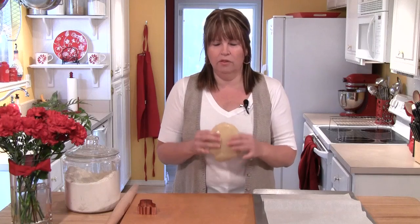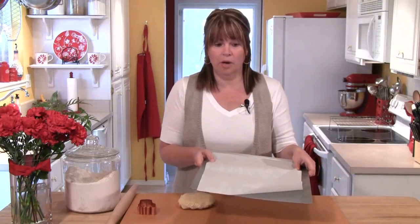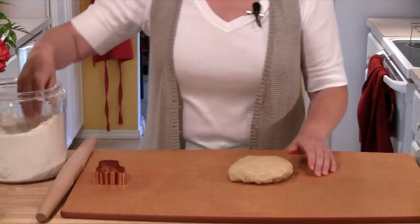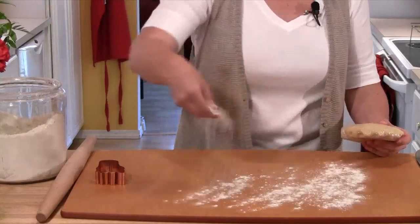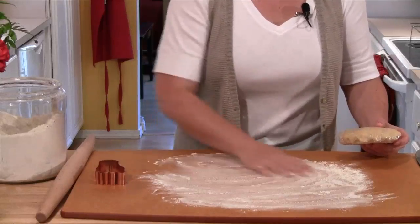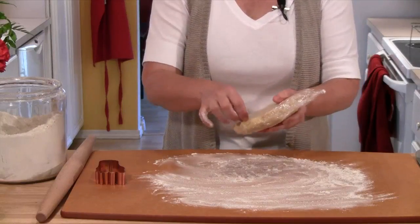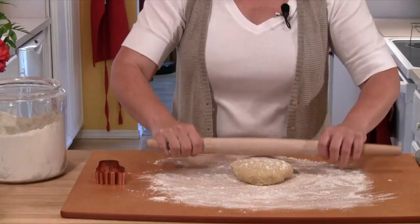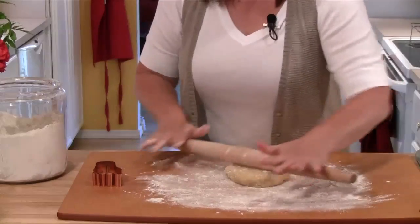Now it's time to roll out our cookie dough. The dough has been in the fridge — it's nice and chilled and really firm, perfect for rolling out. I've preheated my oven to 375 degrees, so it's hot and ready to go. I have my baking sheet with a piece of parchment set to the side of the board. I have a nice big board to roll my dough out on — I'll sprinkle some flour out, unwrap my dough, and sprinkle a little flour on top of the dough and on my rolling pin, then start rolling it out.